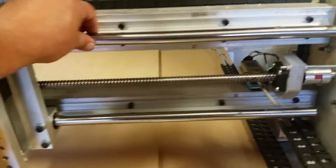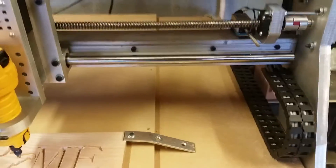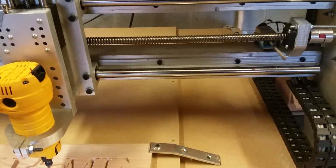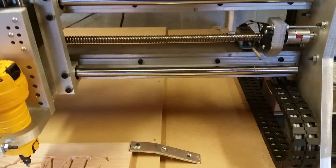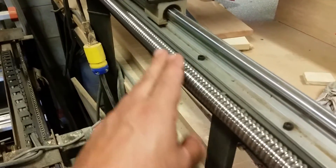These rails I bought from somebody who had bought them off YouTube, with the screws — they were used. I guess someone attempted to build one and gave up on it. I'm not sure what the difference is in the screws or where he got them from, but these here have been out in the garage for I don't know how long and they haven't got a speck of rust on them.